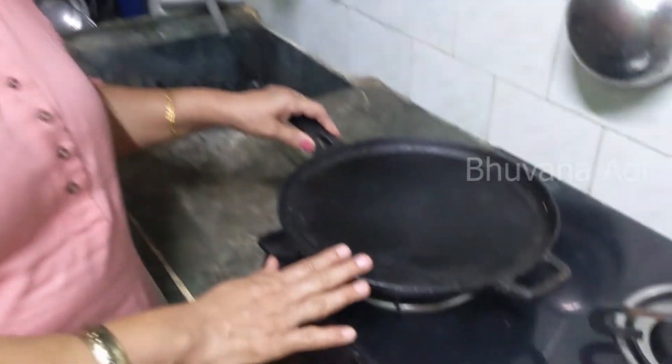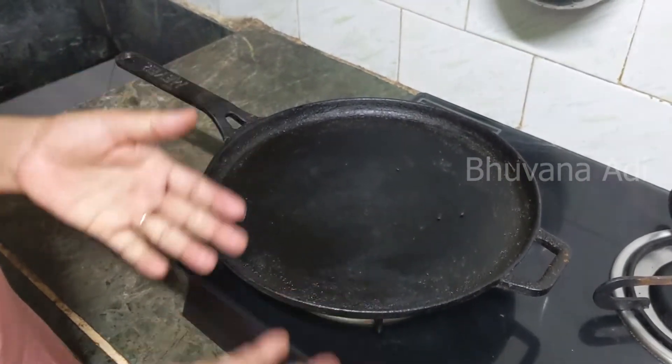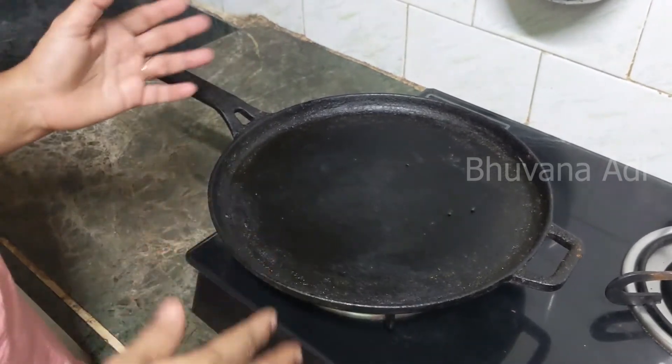I have also made a comparison between iron and cast iron in this video. I have a used tawa here — I used it for making dosa this morning, and I will show how to wash, clean, and store it on a daily basis.